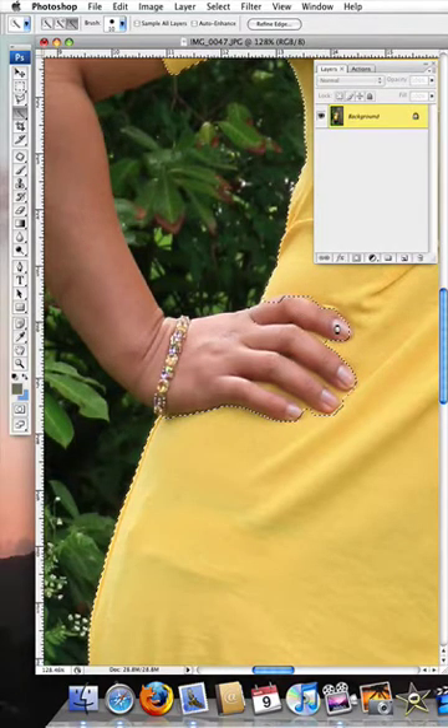But what we do want is the yellow between her fingers, so we'll come up and click on the plus. Make your brush very much smaller and go in and pick up the space between her fingers — there, and there, and just a little bit here.